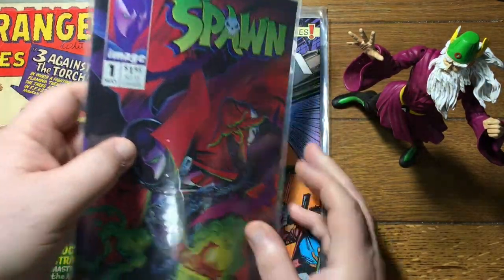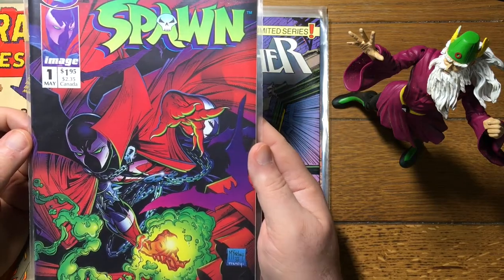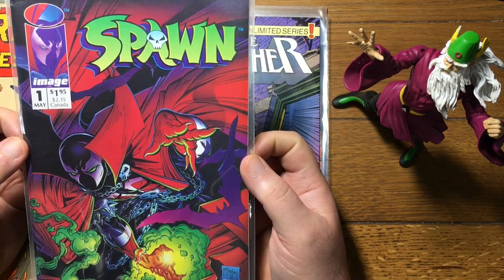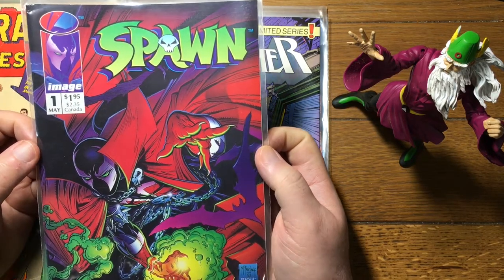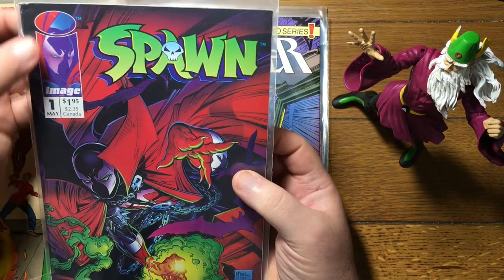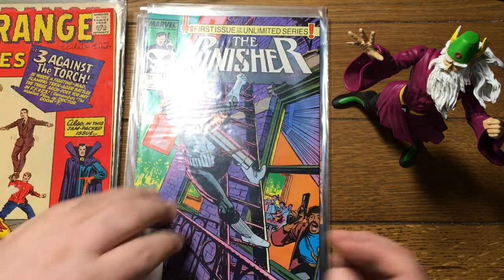Spawn number one. Every box I crack has got at least one of these in it. There's a million of these — literally a million. And this really defies the law of supply and demand. As many of these as there are in the marketplace, this should be going for a buck a book. But this will still bring, depending on condition, 15 to 20 bucks. This one's got a little damage up here at the top, so we'll say the low end — maybe 12 or 15 bucks. But still.